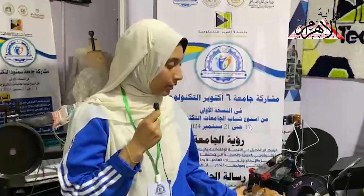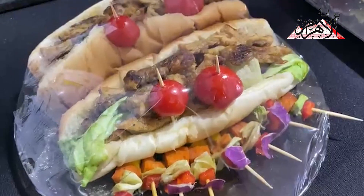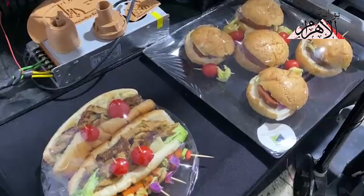My name is R-O-Tariq, I am a 6th technology student. We work on a product of the plant — we made the vegetarian meat, which is suitable for all foods, including vegetarian foods and also for siyom. The protein content is very high.